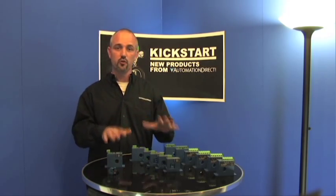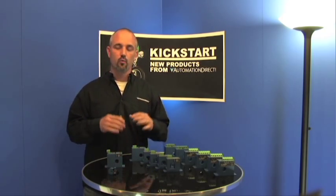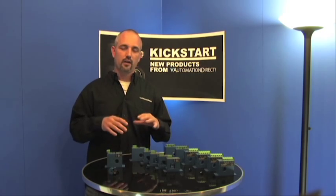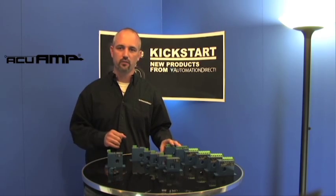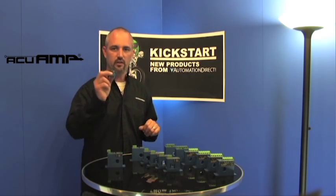Welcome to Kickstart, where you get to see new products here at AutomationDirect. What we're going to talk about today is the line extension of our AccuAmp products. What we've got are some DC current sensors, AC ground fault sensors, and an AC indicator.